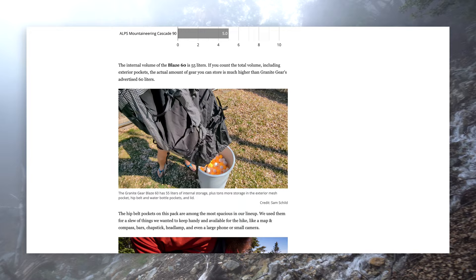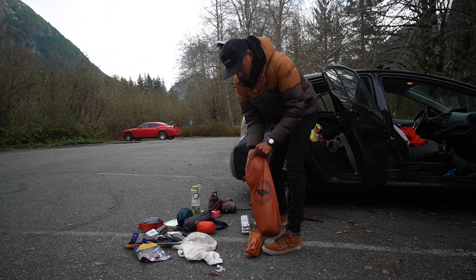Problems with gear are a lot like problems in relationships — there might be red flags in the beginning, but issues don't really manifest until six months down the line. How do you fix this? It's simple: have these sites update their reviews after a few years. The public would love to know the longevity of the gear being reviewed. And to be clear, this isn't just Outdoor Gear Lab's problem — many sites do this.